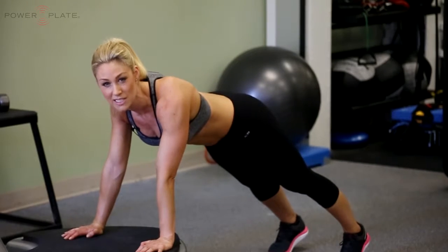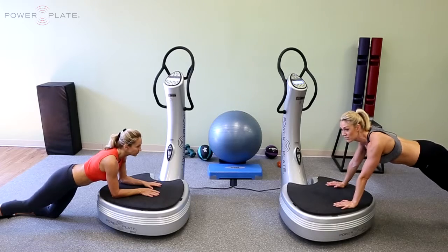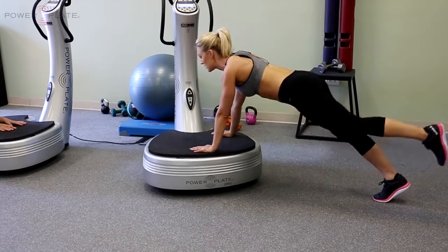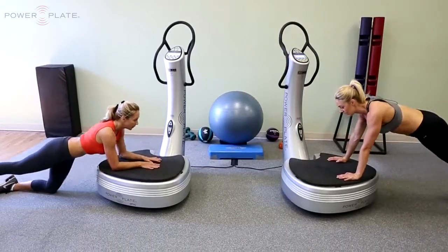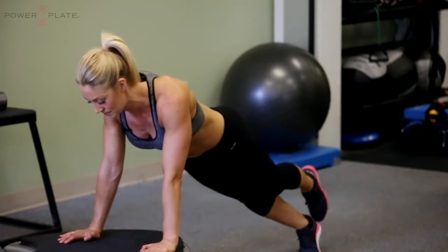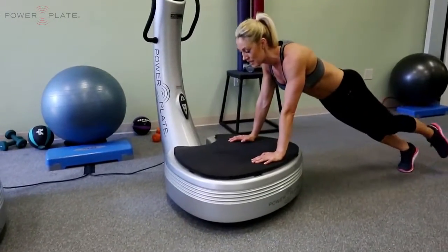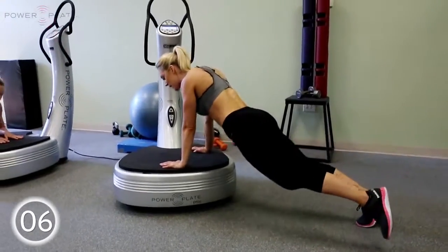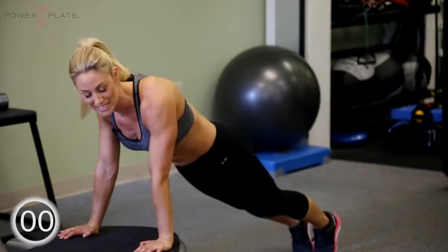Staying in position, hold a hand plank or forearm position if you're modifying, with a single leg position. Lift one leg and use your hips as a driver, moving up and down — keep strong through your core. Now side to side with that leg and hip, keep the core strong, glutes recruited. Now we're going to work circles with those hips — nice big circles. Another five, four, three, two, one, and switch legs.